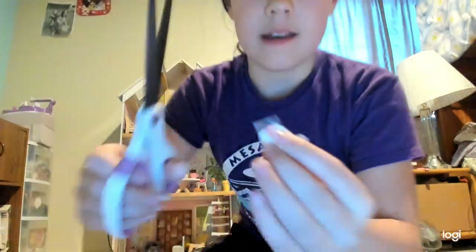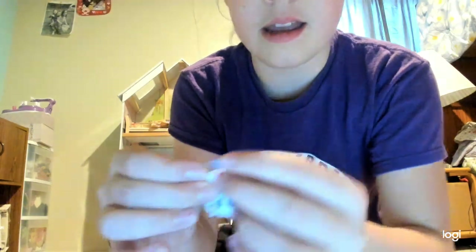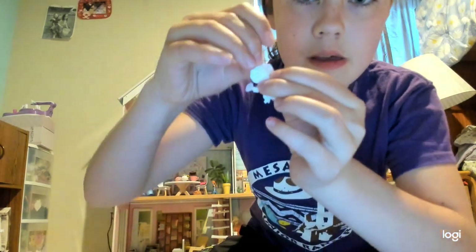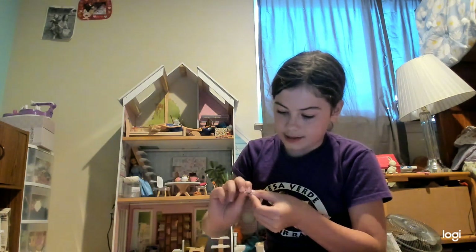A trick you can do — his head is round, so for round things you can cut the tape so it bends around the curve like that. I'm going to tape it all around his body and face. It doesn't have to be perfect, and it doesn't have to look exactly like your character either.